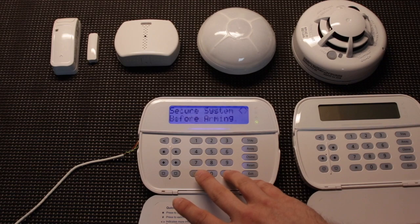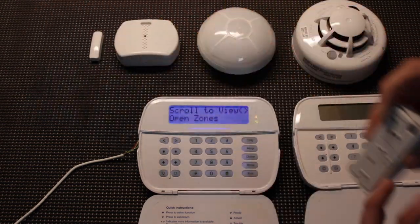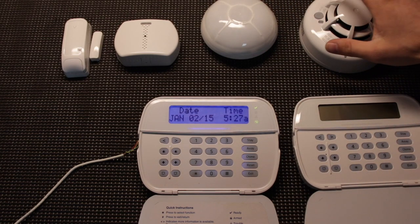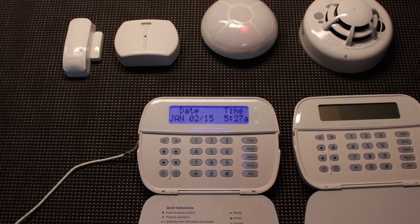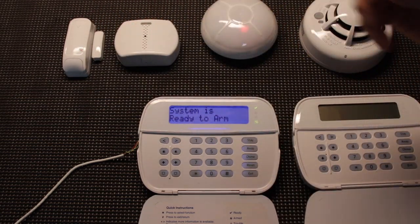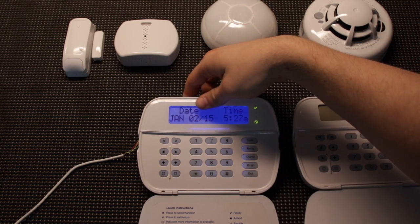We're going to back out of programming. Now we have some open zones and some tampers because the devices aren't put back together yet — I'll do that real quick. Okay, now that we've got all the backs on for our smokes and motion and the cover screwed in on the door sensor, all our troubles went away, our zones are good. If we open the first one, it's going to show an open zone — zone 1. And that is wireless programming on a NEO.